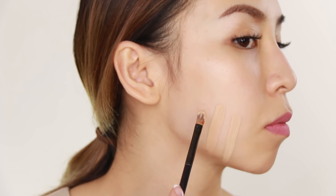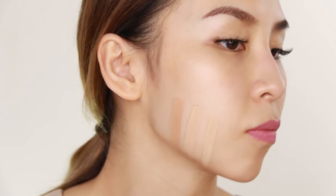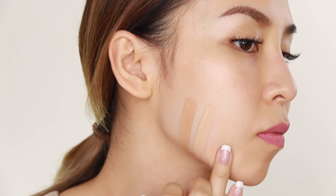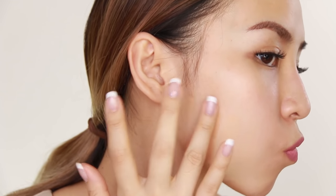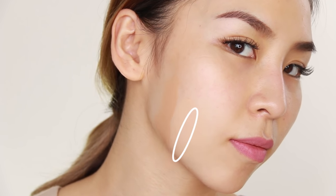Then with each foundation, draw a line from the bottom of your cheek downwards to your jaw. By testing the foundation on the side of your face, you'll be able to see if it blends nicely with your neck. I like to use my fingers to blend the foundation out and see which one matches my skin best. The one that disappears and blends off into your skin nicely should be the shade you're after.